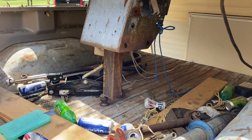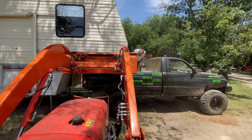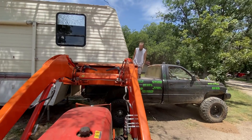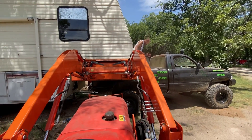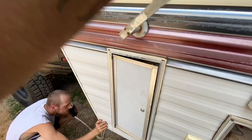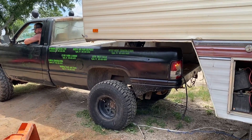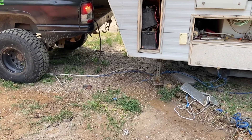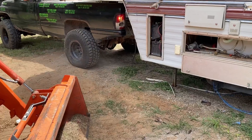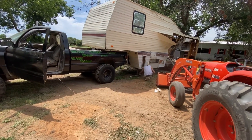I need to push with the tractor, so hold on. I got to do it the old-fashioned way because I cut a bunch of wires. Oh, that's scary. Hold up, let's put those feet up. All this weight is on the truck now. I did squat it pretty good but not too bad. We just had to drive out from under the jacks.